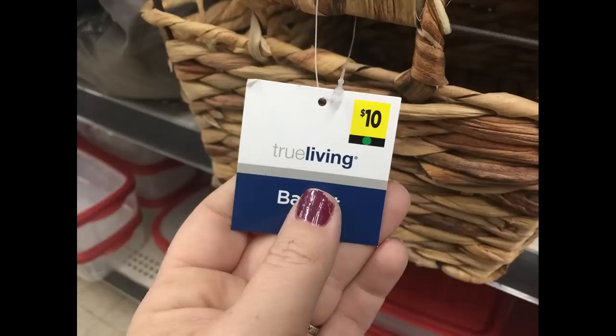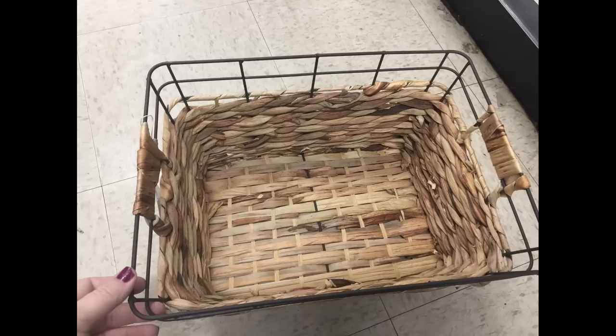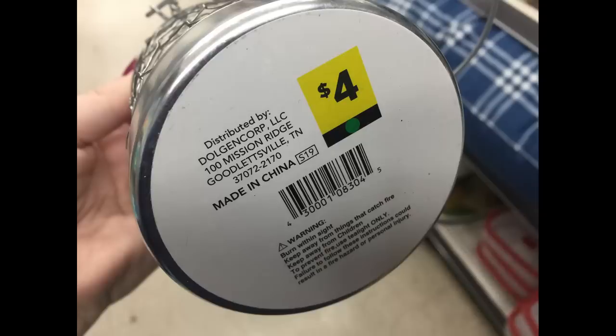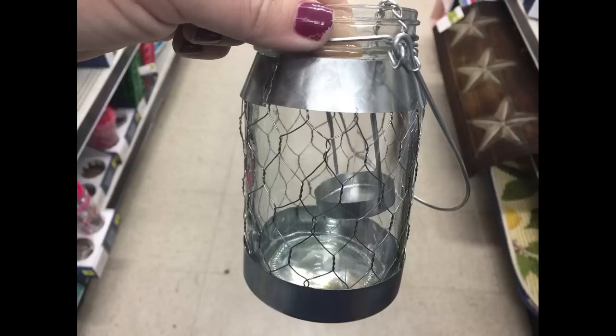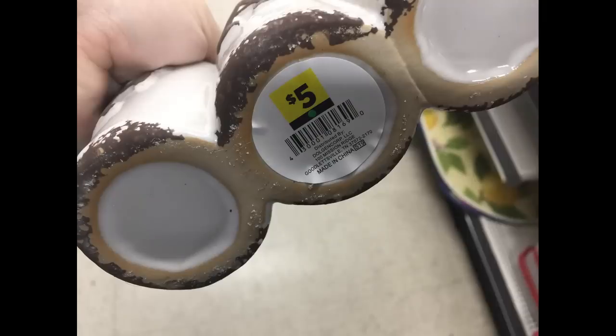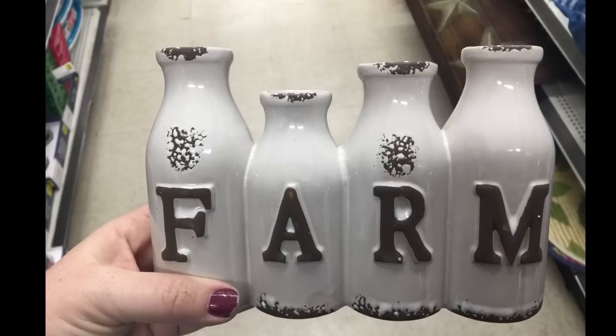For $10 they had this wicker basket with a metal frame around it — a really nice, good-sized basket. For $4 they had these little tea light candle mason jars with handles and a little holder inside for the candle. Or you can get these calendars with galvanized metal tabs that you flip over for the days of the week, or these farm vases — a four-set that looks like milk bottles — for $5.